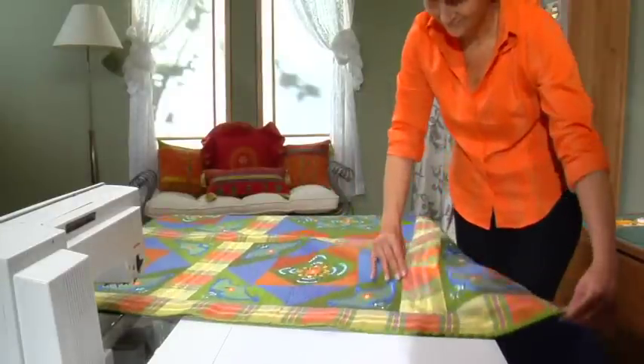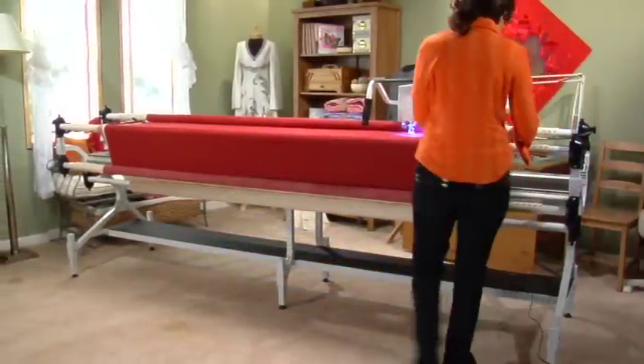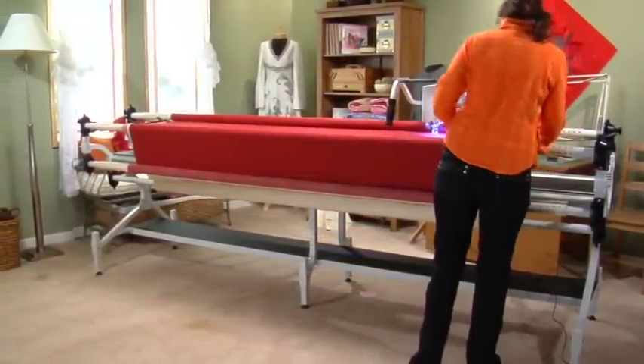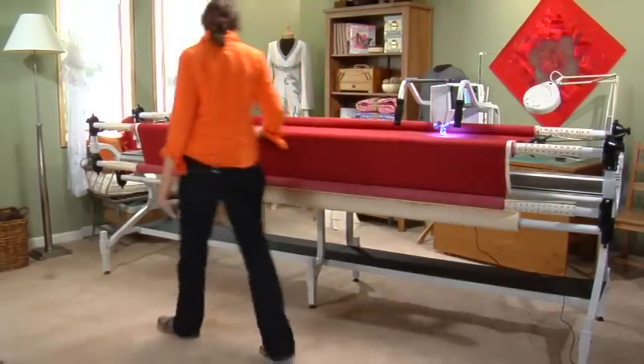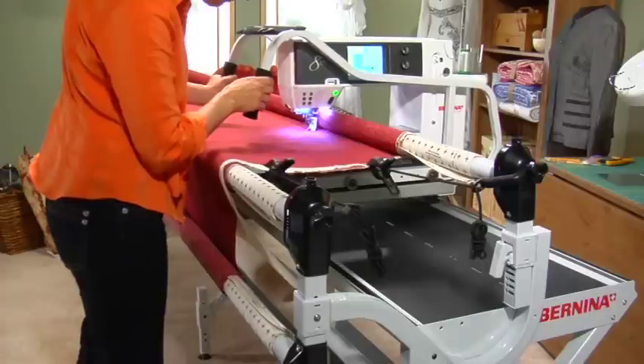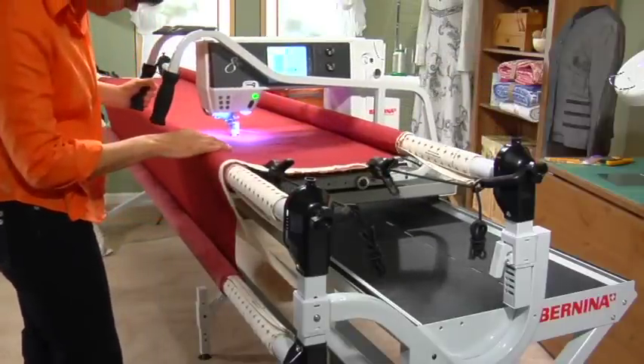The Bernina sewing and quilting cabinet is the perfect accessory for your sewing studio. The Bernina quilt frame adjusts in height to each individual. It sets up in two sizes, from crib to king size — 5 feet or 10 feet. The frame manages quilt projects from beginning to end and simplifies the process of machine quilting by enhancing the quilting experience.